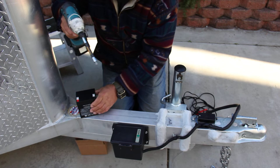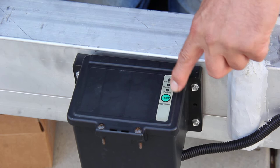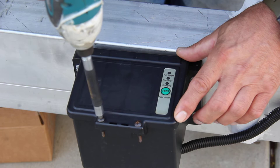Let me show you something here — this is the box. There's a test button on here that will show you fully charged, or recharge needed. When you hit that test button, right now it shows fully charged.